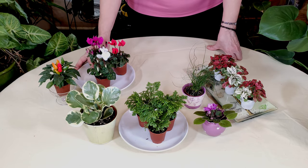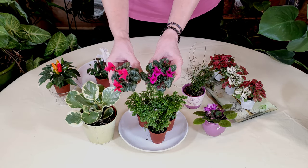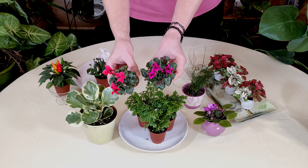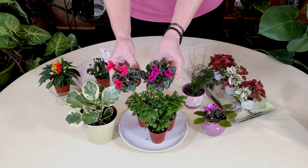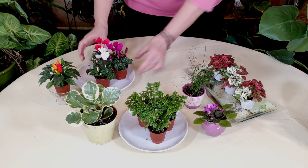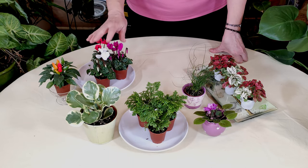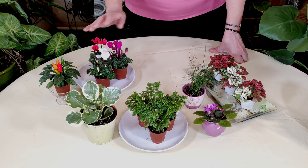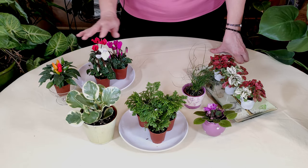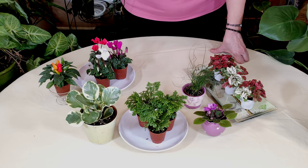We also have here the cyclamen. I have a video on growing them as well as a plant stories video on them too. These guys really look nice in terrariums; however, of all the plants here, these are a little bit more short-lived for your terrarium. You could use them in a holiday winter theme terrarium, but they will die back eventually and you're going to need to replace them.